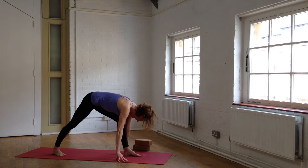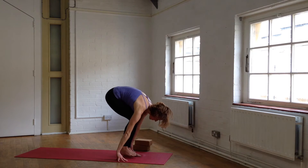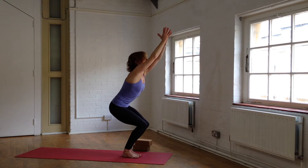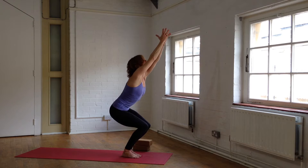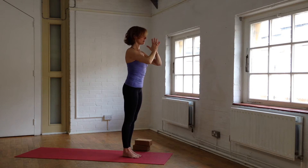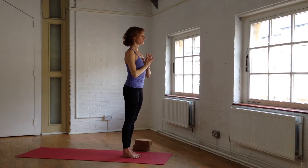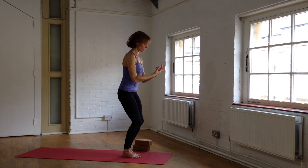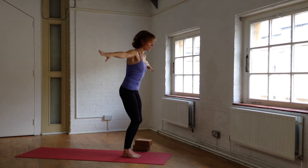Bend your front leg, step forward, Chair Pose — inhale. Sitting deeply through the seat, long spine, take a breath in, and as you exhale, stand tall, hands at your heart. Take a deep breath, and as you exhale, inhale. Exhale, fall forward, touch the ground. Inhale, out through the crown, long spine.